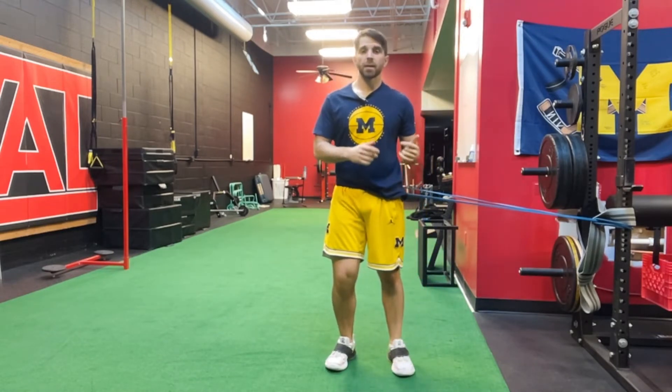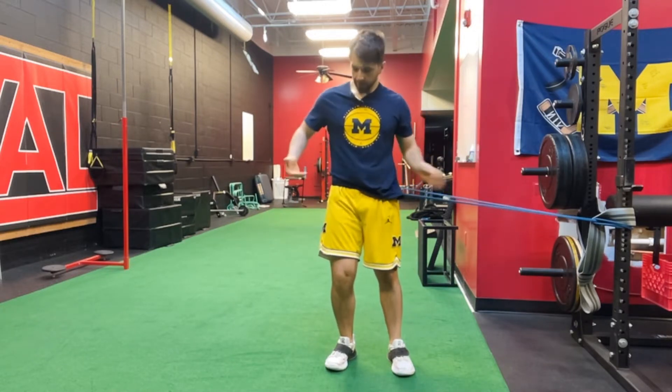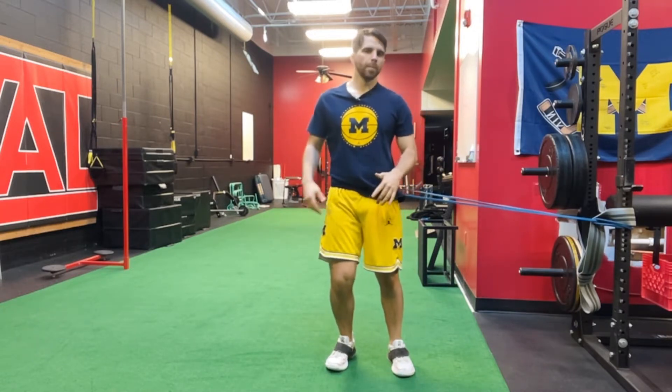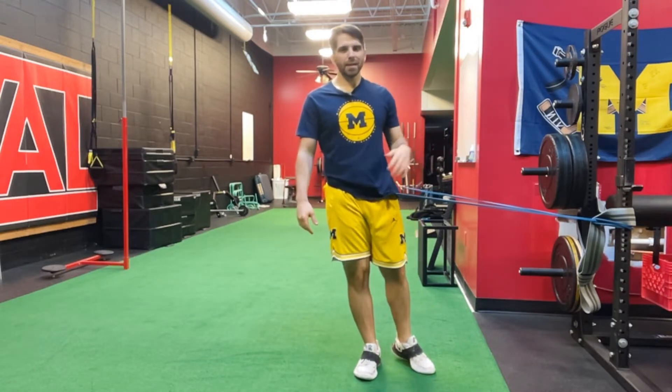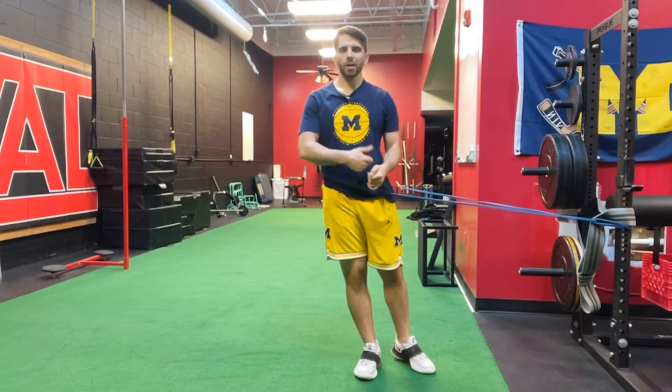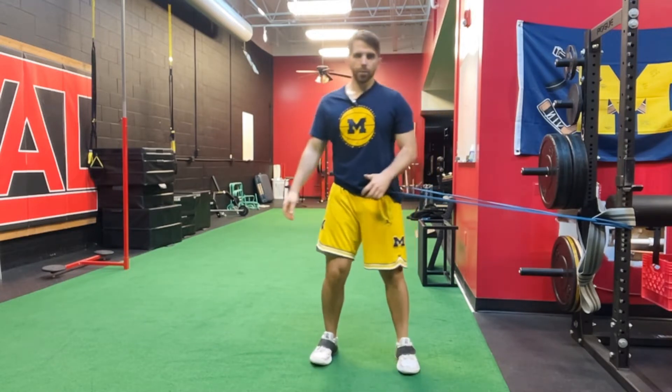Here we have the band-resisted lateral bound. The bands are attached to a squat rack right around my hips. Whatever you attach it to doesn't have to be a squat rack, but it needs to be something that isn't going to move when you jump in the opposite direction — that would be a bad scenario.